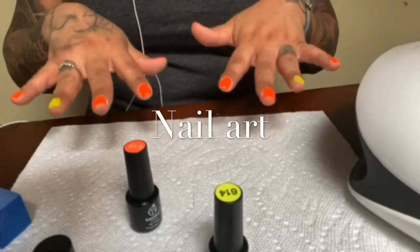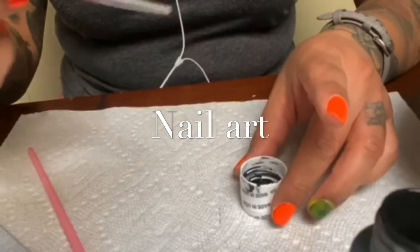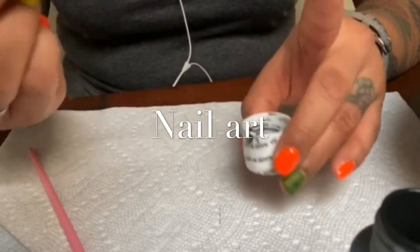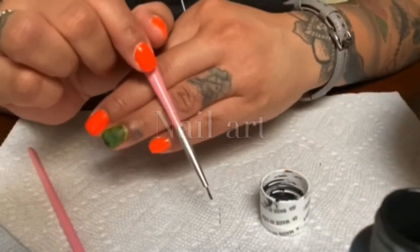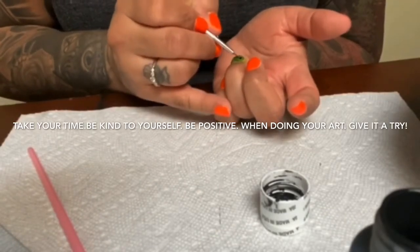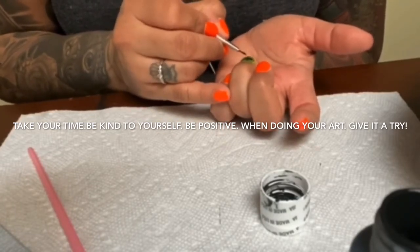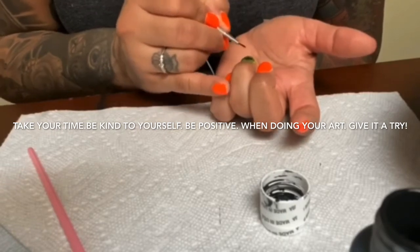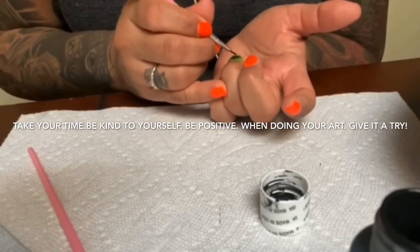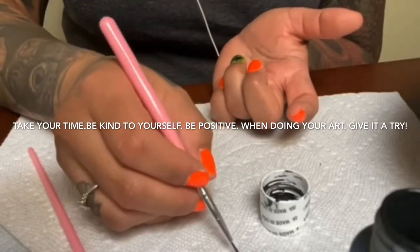I went ahead and did the second coat on the ring finger — 60 seconds. I know I say 60 seconds a lot in this video, but I can't stress enough the importance of that 60 seconds. You want to make sure that each coat is dry before applying another layer or doing anything else. On the UV lights there are different settings, so just make sure that you do set that timer for 60 seconds.